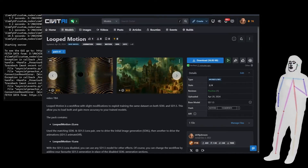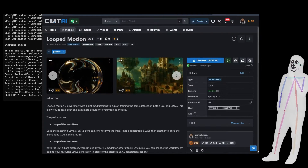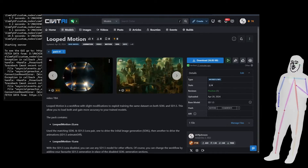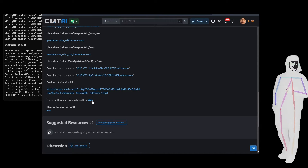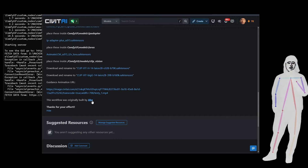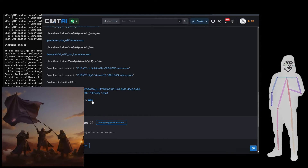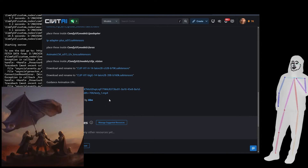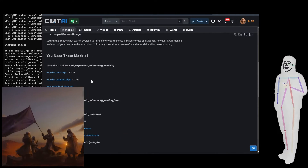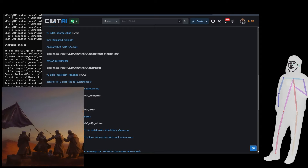I've documented everything that you need in a little bit more detail. I will have to say, full credit at the bottom of the article — this workflow was originally built by Abe. There's a link to his profile where he's got some of his other work.